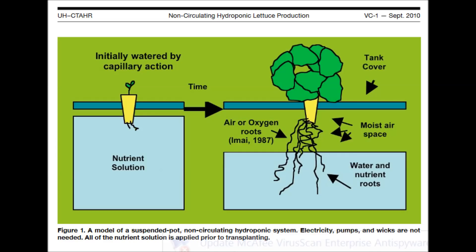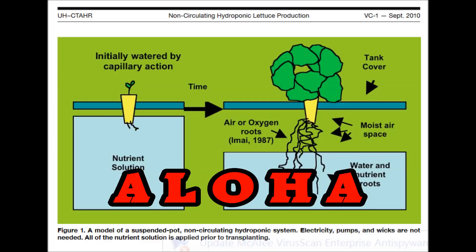And that, folks, is the history of the Kratky Hydroponic Method as I see it. I bid you Aloha!